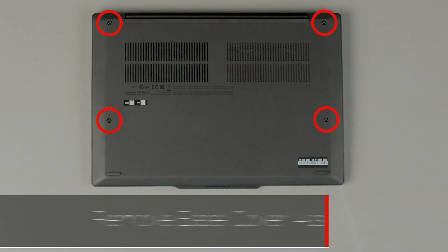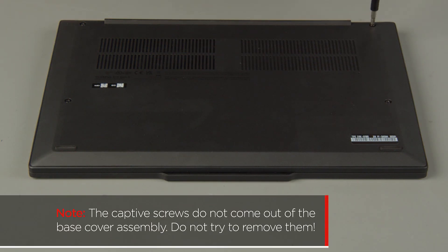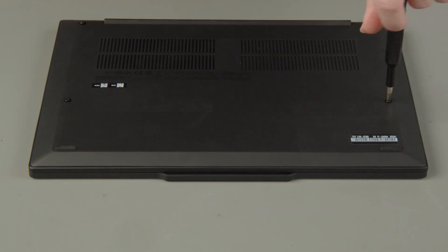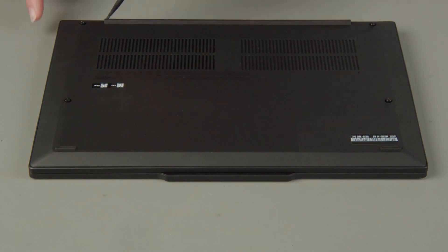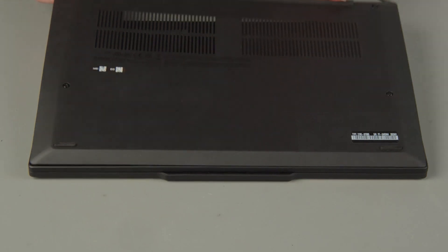Loosen the four captive screws on the bottom of the system. The captive screws do not come out of the base cover assembly — do not try to remove them. Start near the hinges, pry open the cover to release the clips and remove the cover from the system.